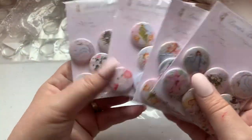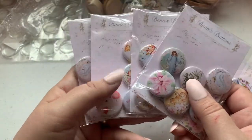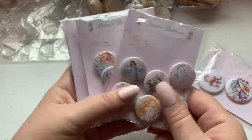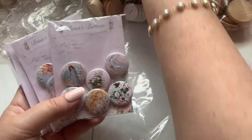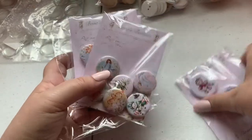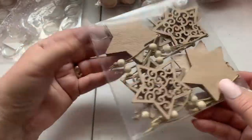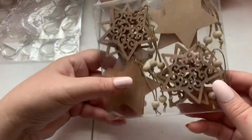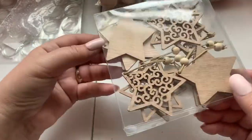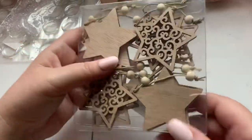Serenity Creations Anna purchases a lot of these and makes so many projects with them, which is why I purchased them too. I also got these from AliExpress — some wooden, really small star ornaments. I was going to use these as gift tags on my Christmas gifts and embellish them a bit.